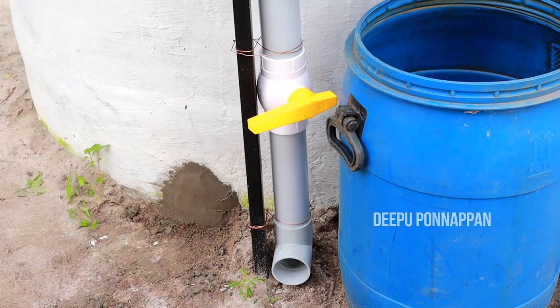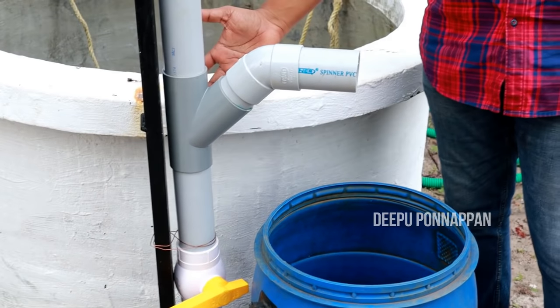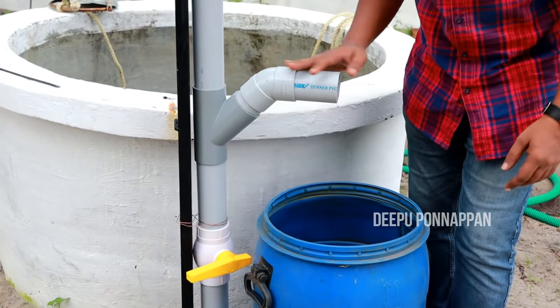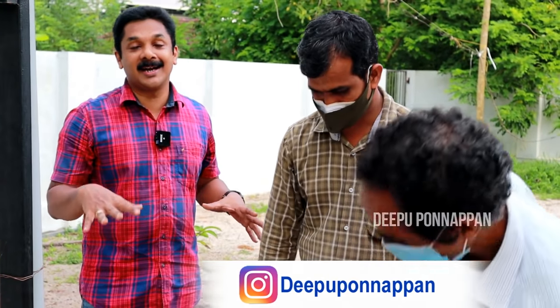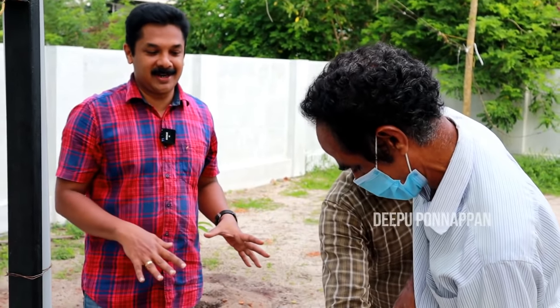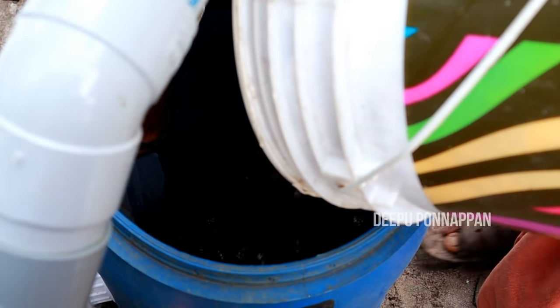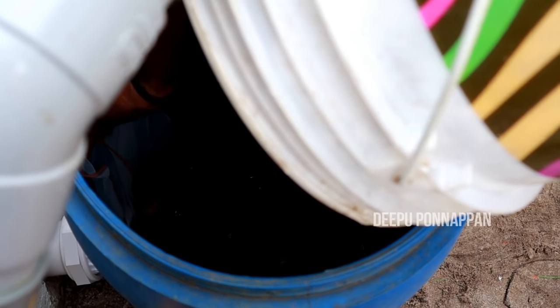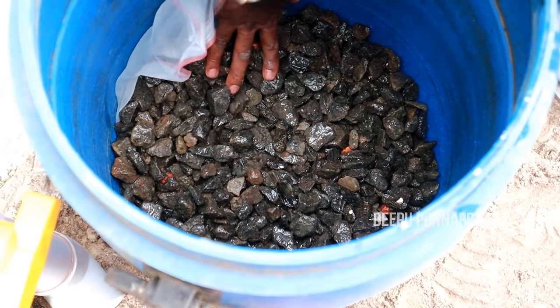We put the waste water in this way. We fill these holes in metal. We put a ragi on the front — it's a nice plumber. We put it in the middle.